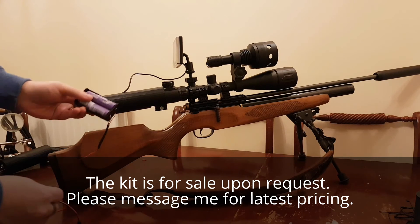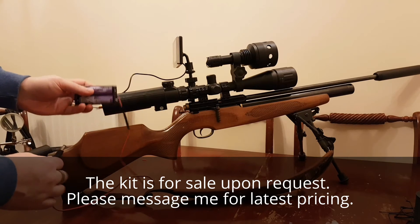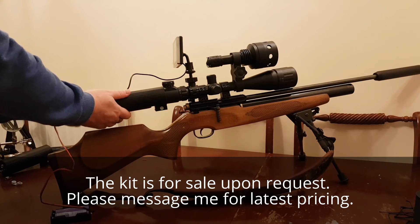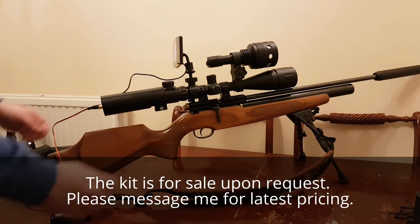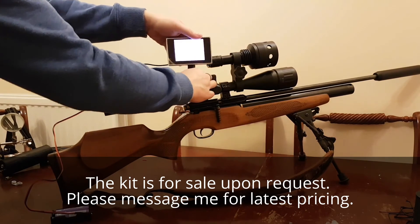All we need to do — I'm just using a 2 battery pack, but generally I reckon you'd probably want to have 3 in there. Depends on how long you want to shoot. Plug in the power pack, just turn that around. There you go.